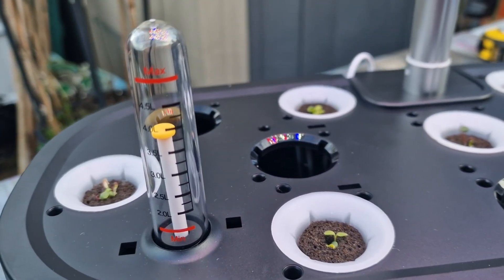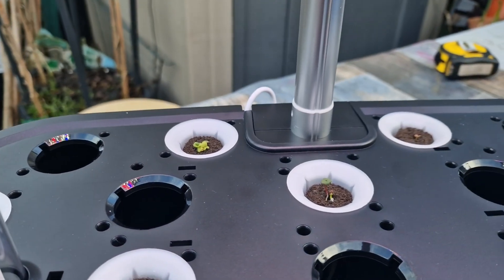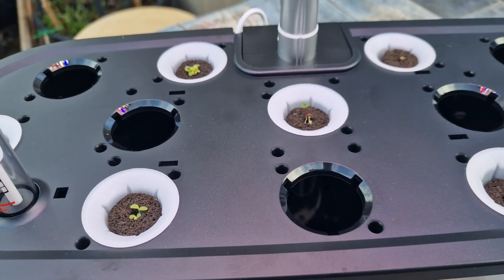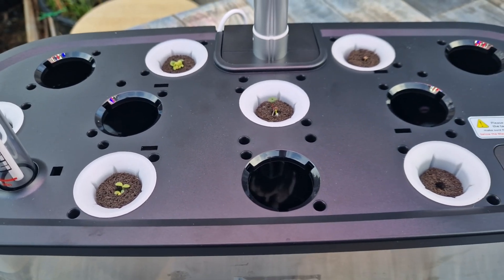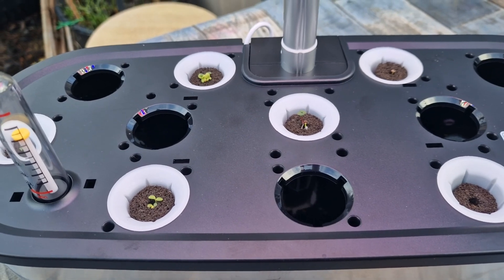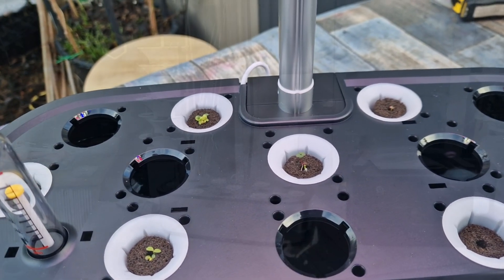Not used any water yet obviously, so it's just started growing. I'm probably wrong here, but I think the growth is a little bit slow because I'm in a cool greenhouse. If this was indoors it'd be growing a lot faster.